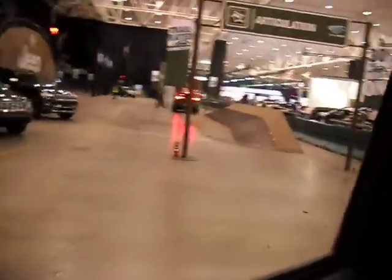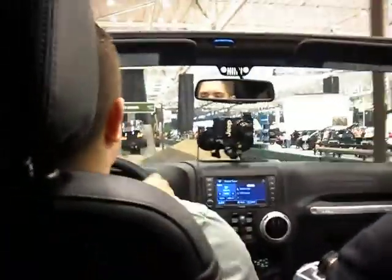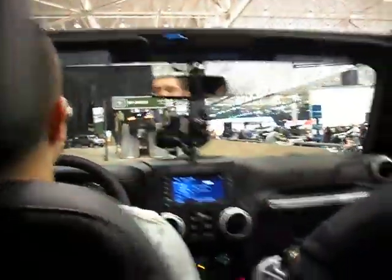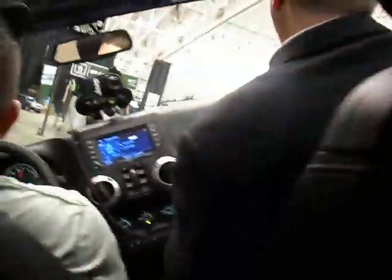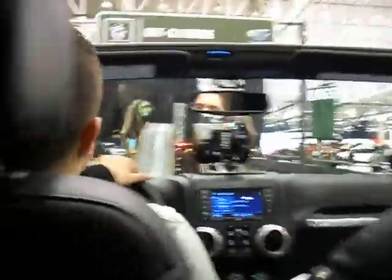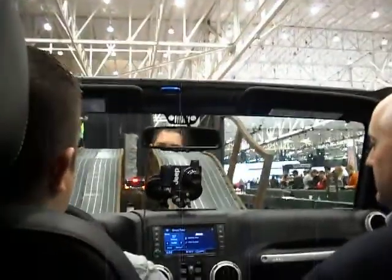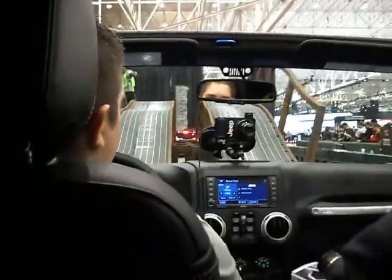And next up we have a 30-degree stability tilt, where we demonstrate the low center of gravity on the Wrangler. And they also come with a built-in rollbar for that added safety feature. With the Rubicon package you get the Dana 44 front and rear axles, with both front and rear lockers.